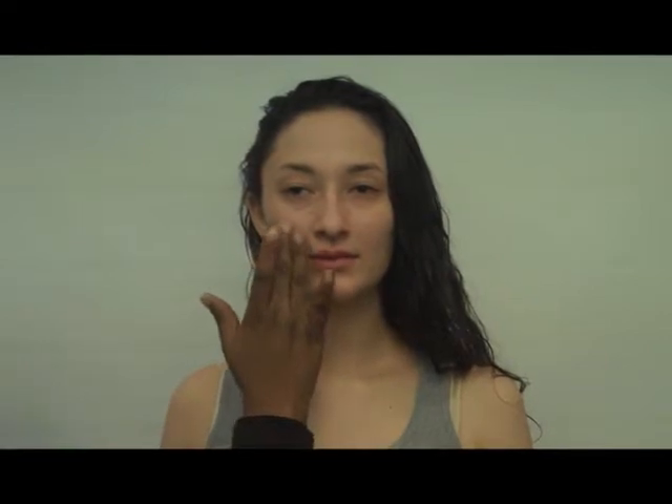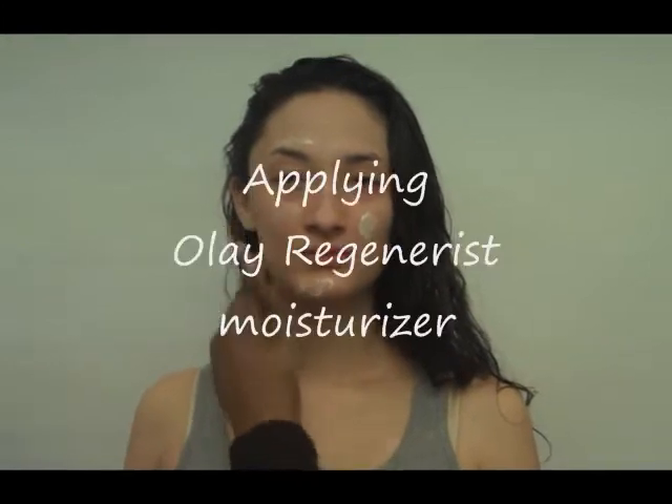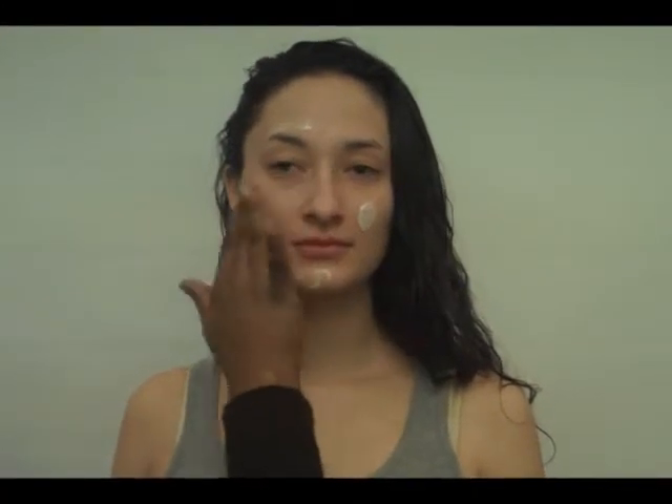Moisturize your skin first — it will prep the skin. We'll do this before you do any makeup, so all of her makeup applications will glide smoothly.